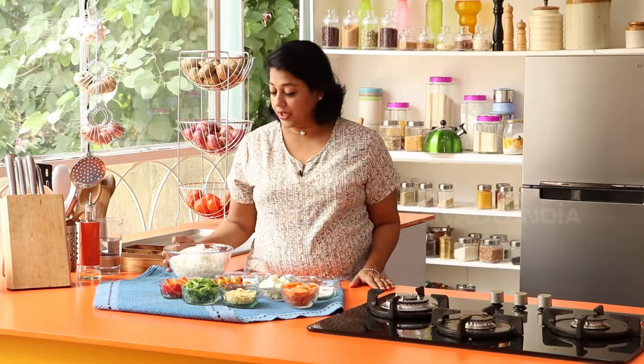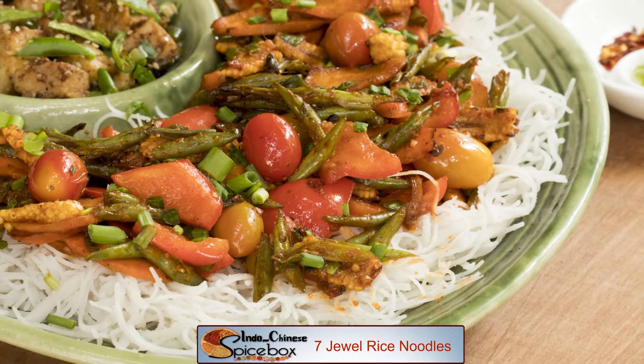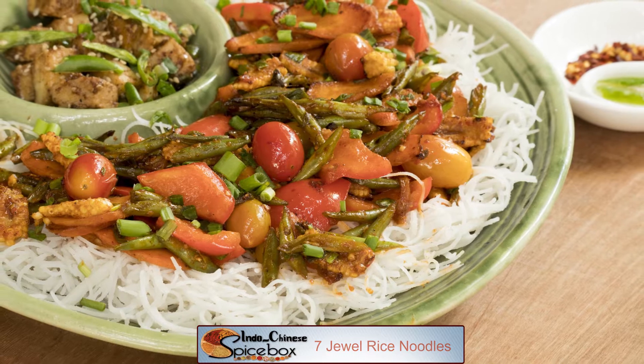Recently a friend of mine told me she's gluten intolerant. She cannot consume anything made with wheat — like noodles, bread, pasta, or rotis. She can eat a lot of rice, so today I'm going to show you a dish I made for her when she came over for lunch. This is made with rice vermicelli. Today on Spice Box, we're making Seven Jewel Rice Noodles, tossed in soy sauce and chaisewan paste to make a delectable dish.